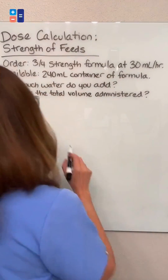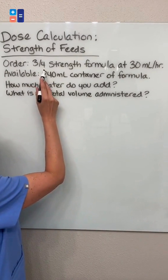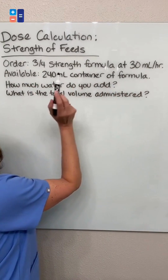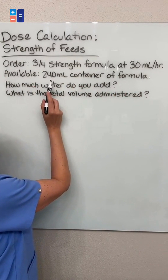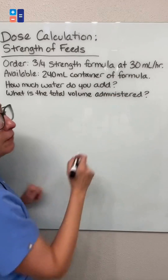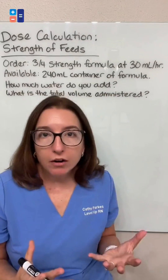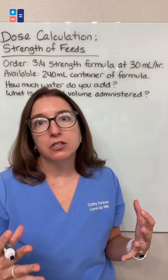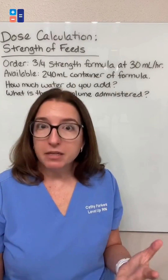For this particular problem, we have an order for three-quarter strength formula to be given at 30 milliliters per hour. We have a 240 milliliter container of formula, and we need to know how much water we need to add to the formula and what the total volume of the solution will be that will be administered to the patient.